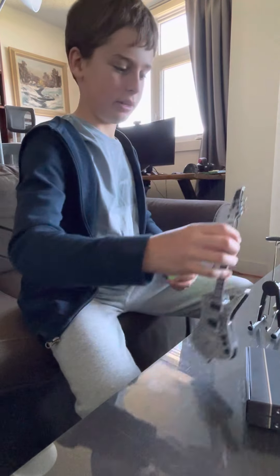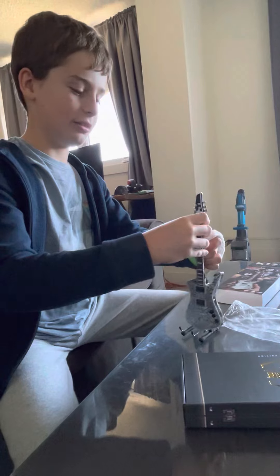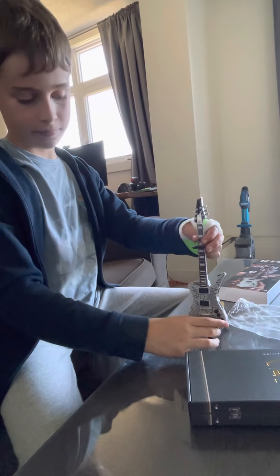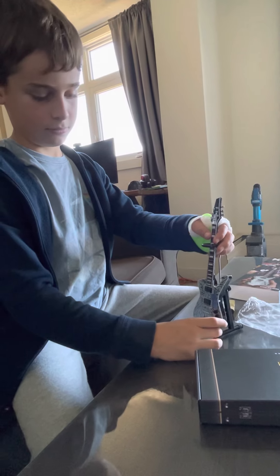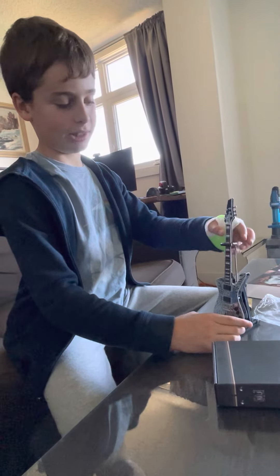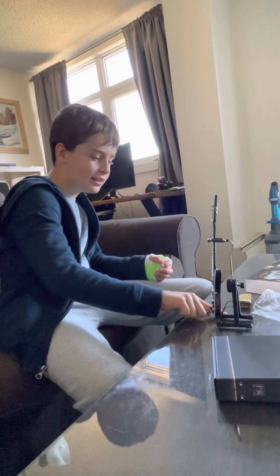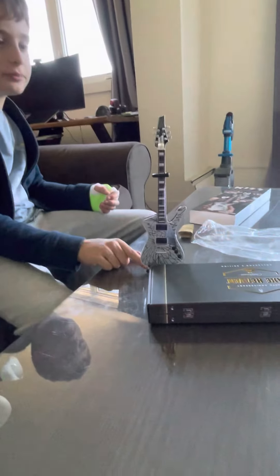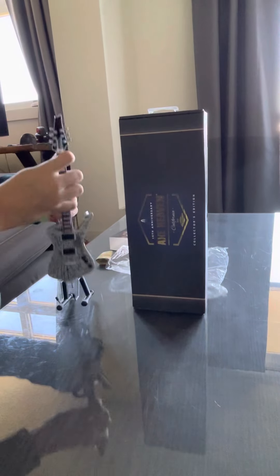Let's try to put it in the stand. Oh, it's rubber — I did not notice that. I think I did something wrong, but that's as close as I can get it. That looks sick. That's the guitar fully on the stand. Let's make the iconic Axe Heaven look for display.